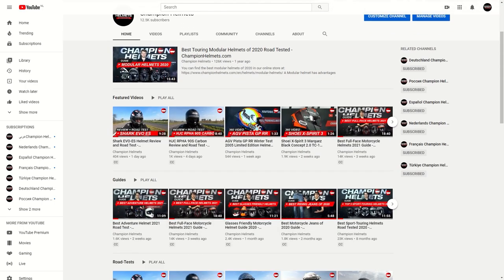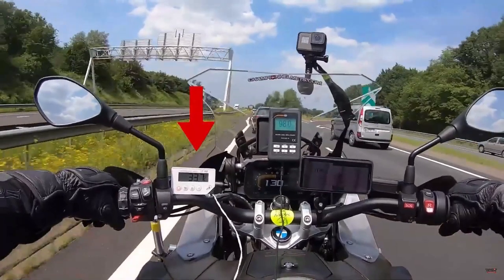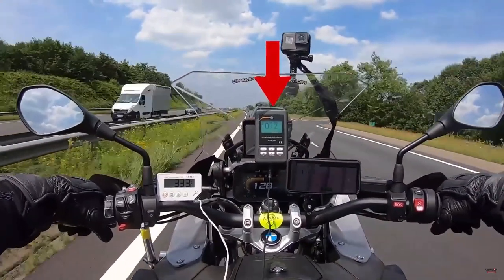Before diving into the Blackwater, don't forget to subscribe to keep up to date on our latest data-driven helmet road tests, where we bring you the facts straight from the real world by measuring the helmets out on the road.